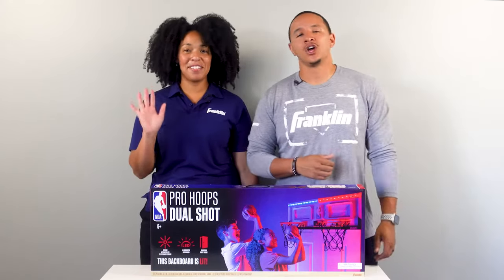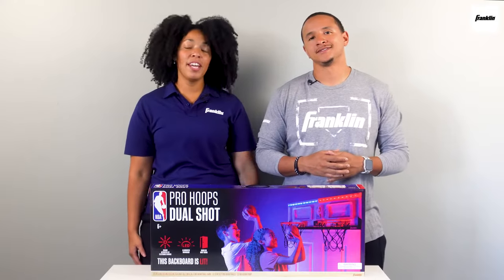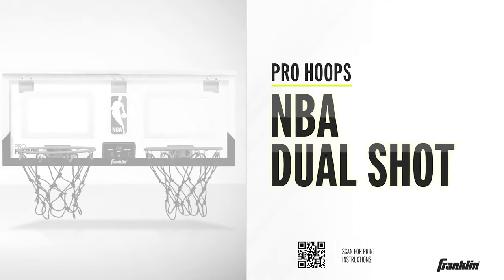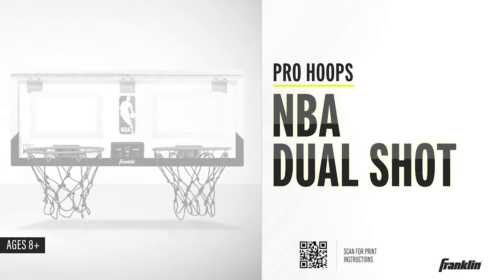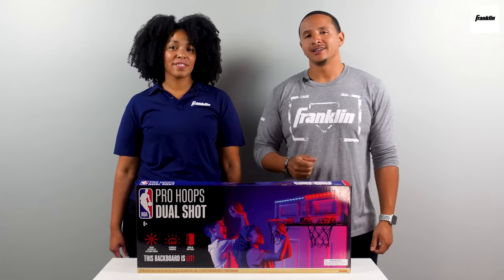Hey guys, I'm Cedric and I'm Tiffany and we're here on behalf of Franklin Sports to help you take your over-the-door indoor mini basketball hoop from this to this. Tiffany and I will guide you through the setup process and provide you with some pro tips along the way. So let's get started.